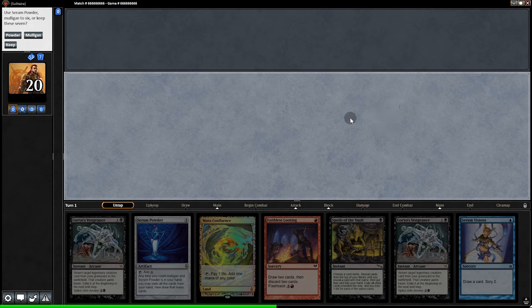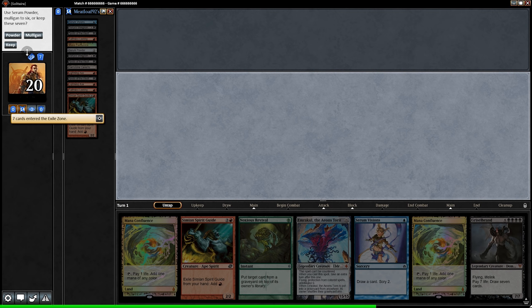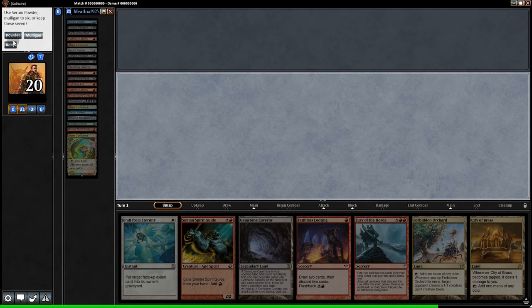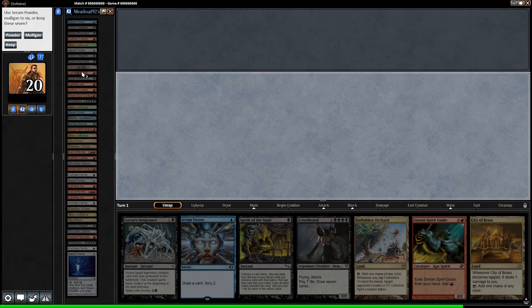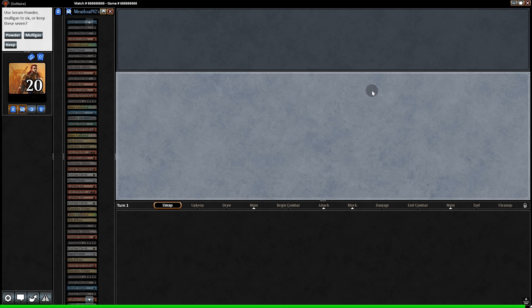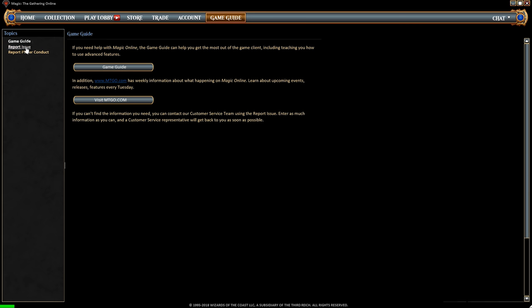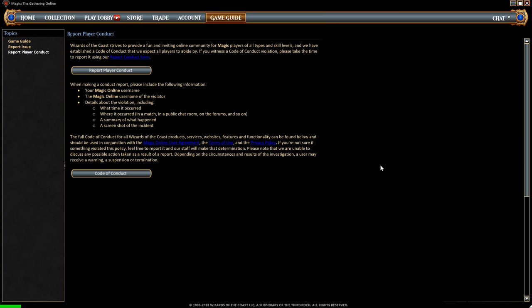There seems to be an issue when we have a Serum Powder in our opening hand. We use the ability to draw seven more cards, but for some reason it gives us an option to powder again, sending all those cards into exile — and it keeps giving us the option to use Serum Powder again even though there aren't any more powders. It just keeps going. This seems to be a bug, and it happens in real matches — even paid matches. I tried to contact support via live chat, but they seem to have removed the live chat feature, so I can't report it directly.